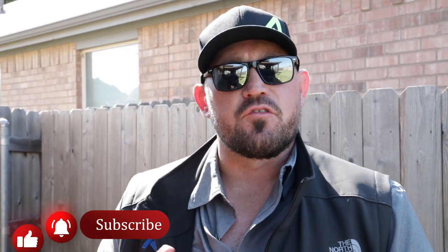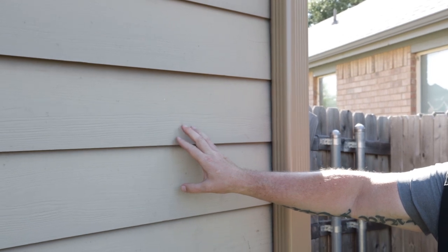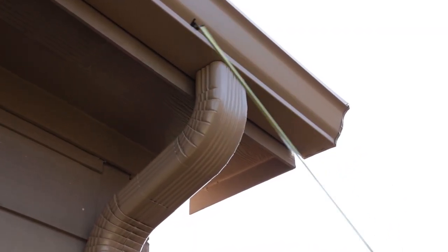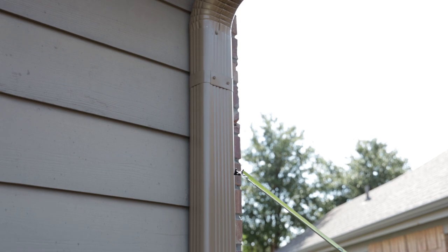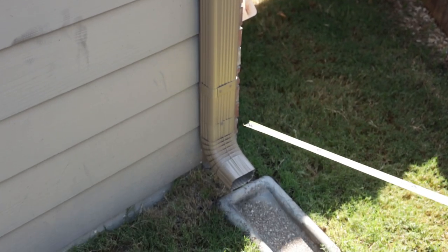Gutters you can get in a variety of colors. So if you're going to go back with the same color that's on the house, or if you want to change the color on the house, the best thing to do is select the gutter color first, and then paint everything on the house that gutter color, and then come in afterwards and install your new downspouts and your new gutters all to match your new paint.